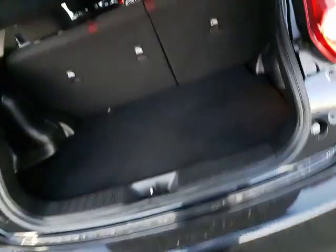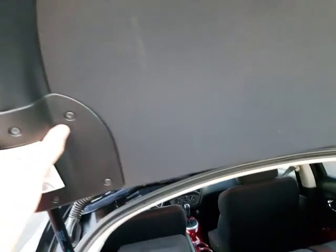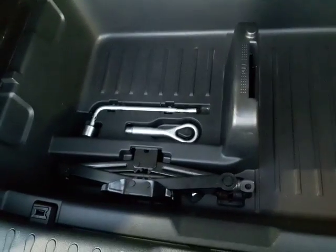Last place to stop right here is the trunk. Just wanted to show you all the space you have available. You do have your privacy cover as well — very nice if you don't want people snooping in on your stuff when you've got groceries or you go Christmas shopping, something like that. And of course, underneath here you do have your tow-eye jack and your spare tire.